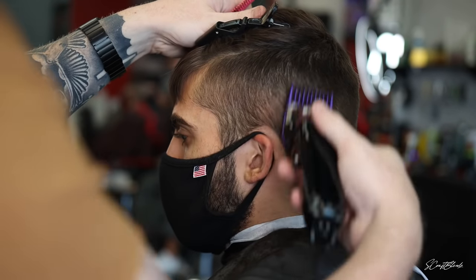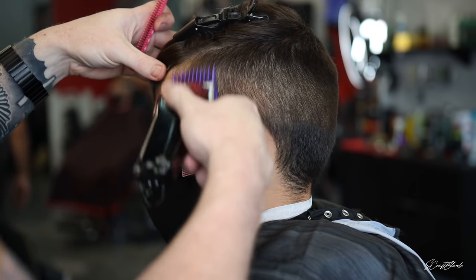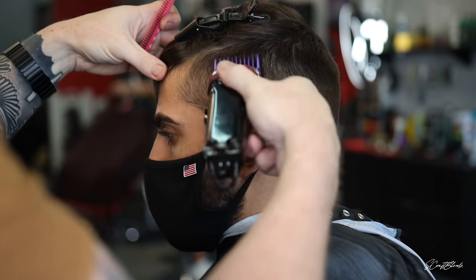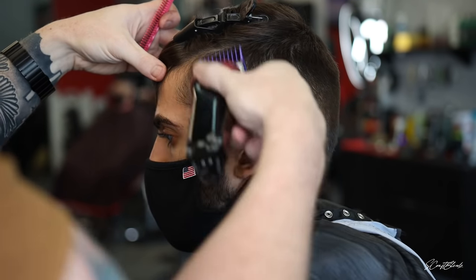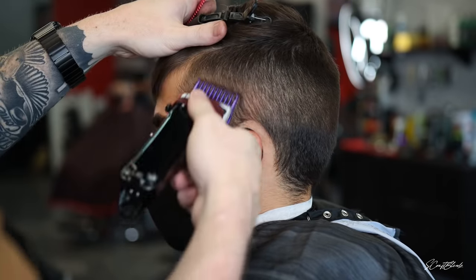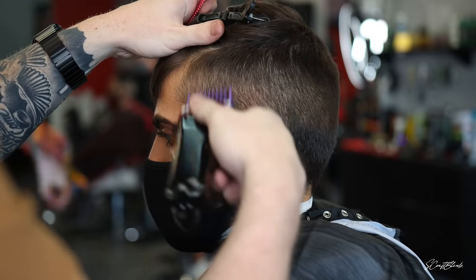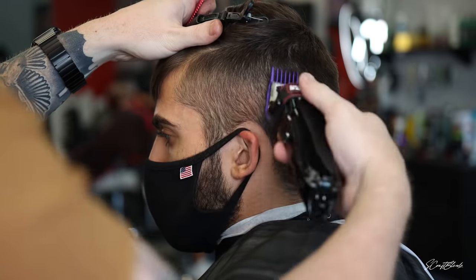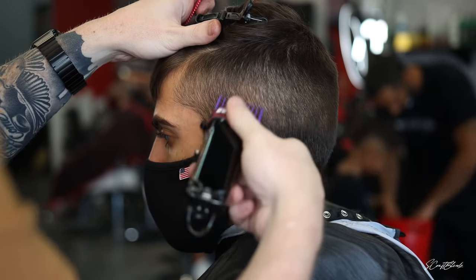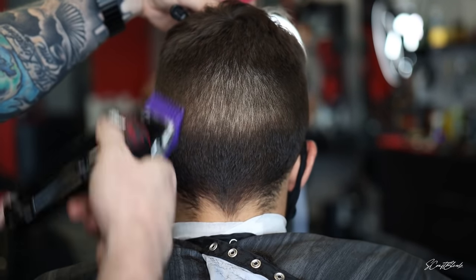Usually whenever I do a fade, it doesn't matter if I'm fading up or fading down — I always start off by clearing out the bulk so I can have a good foundation to fade into. I almost always do the fade-down technique. If I don't go all the way down to the bald, I'll at least go down to a one and a half, so I have a good foundation and can see what I'm fading into. We did the three closed, then the two open and two closed into that number three, now we're doing a one and a half guard open into that close.